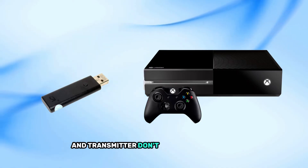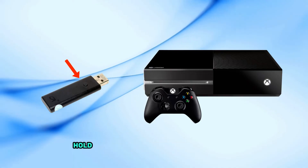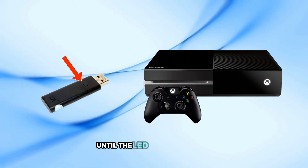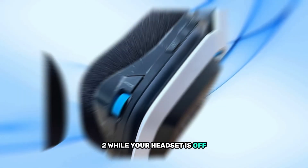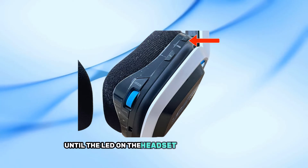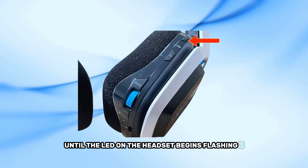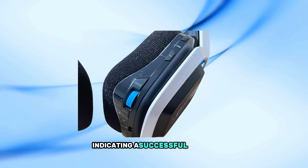If your headset and transmitter don't automatically pair, you can manually do it. Hold down the button on the transmitter until the LED starts flashing. While your headset is off, press and hold the power button for about 10 seconds until the LED on the headset begins flashing. Once they connect, the lights should become steady, indicating a successful pairing.